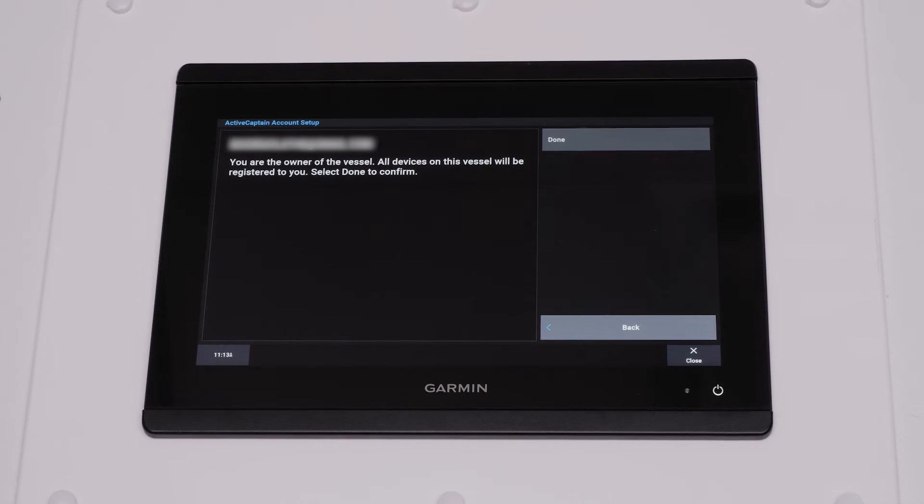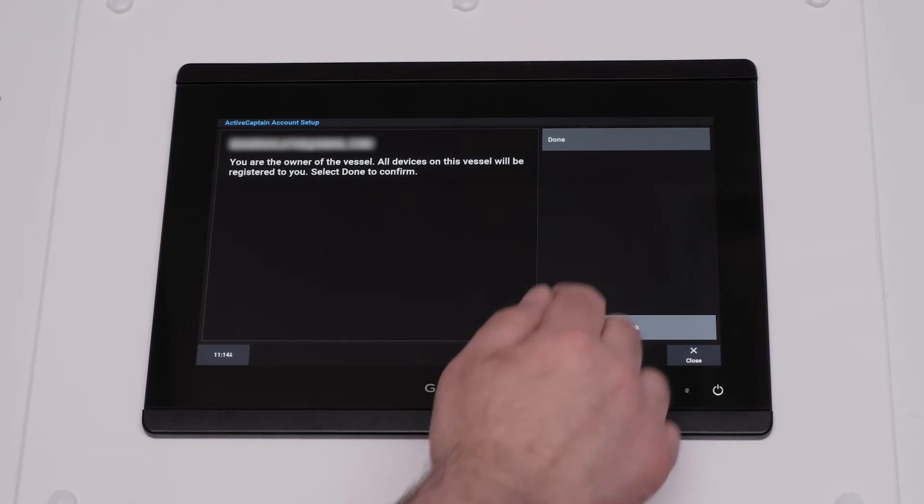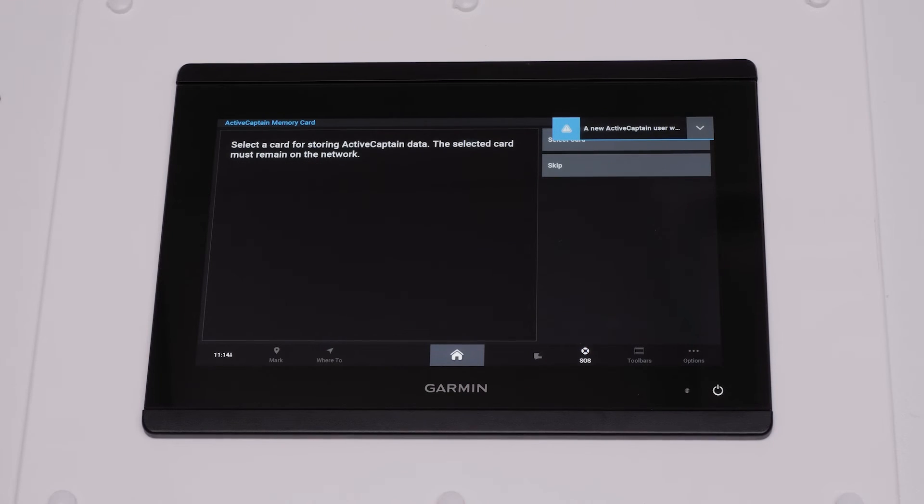You will then receive a prompt asking if you are the owner of the vessel. Confirm this in the correct account, select Yes, then select OK.